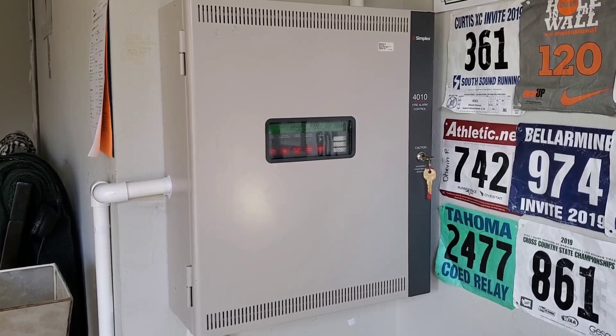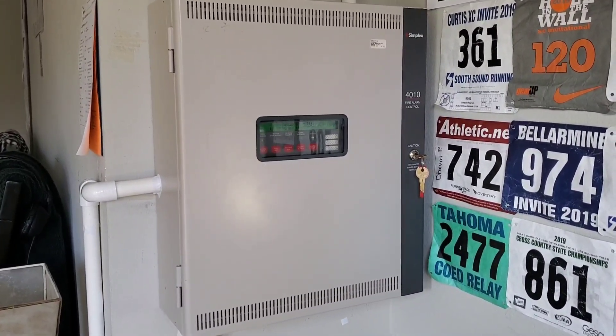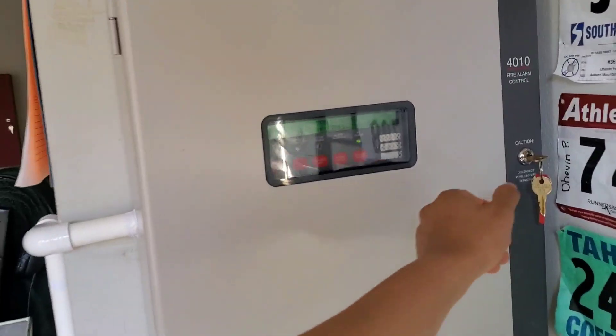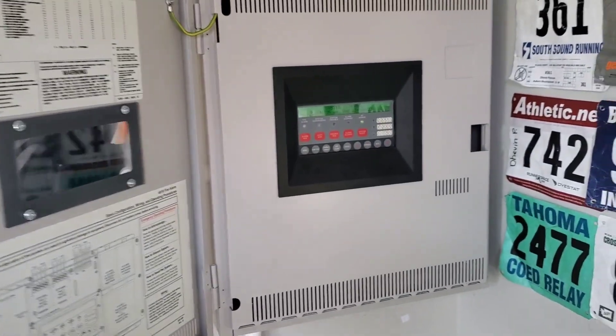As you can see right here, the 4010 is up and on the wall. We no longer have the MS-9200UDLS with the power supply. She looks really good on this wall.